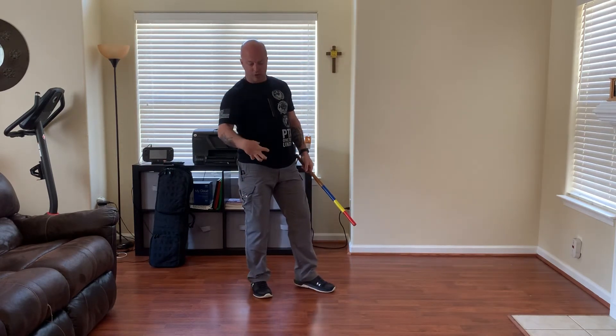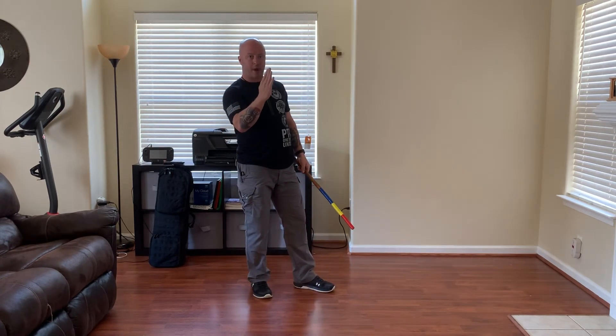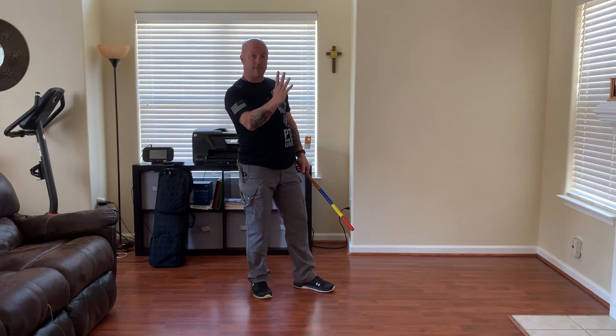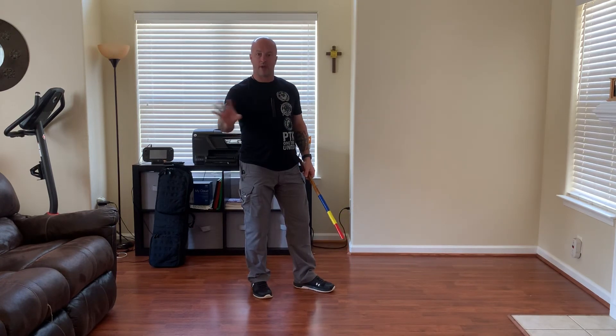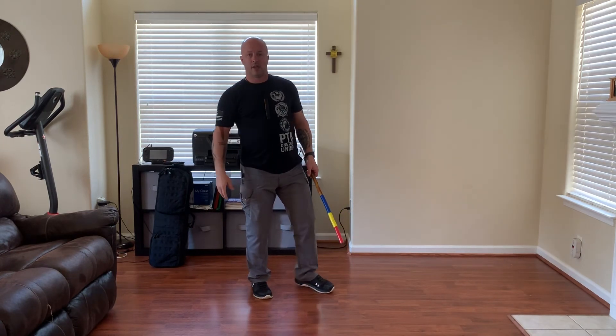Remember a couple of important details: proper angling of the body — we're using sidestepping, but with proper angling of the body toward the attack. Angling of the weapon. Then we're using meet the force to bisect the line and deflect the stick away from me so that I can go in. Hope you enjoyed, guys.